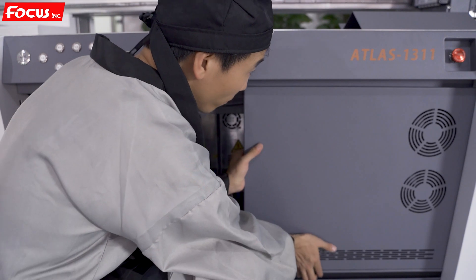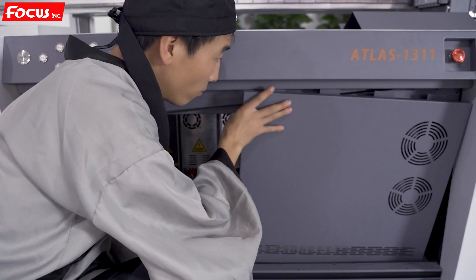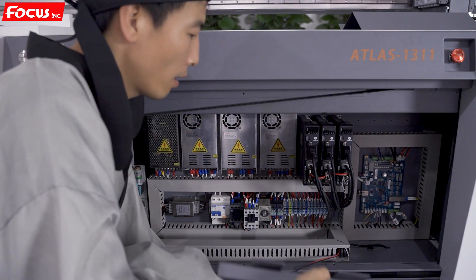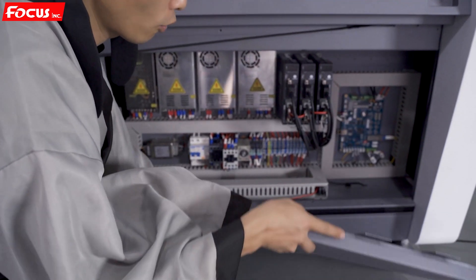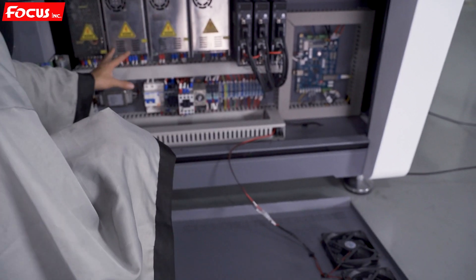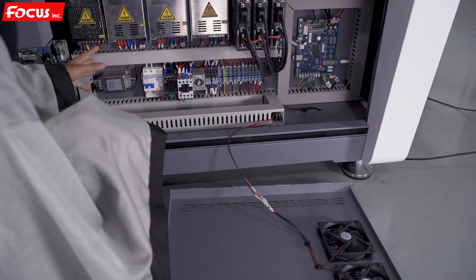The right side cover opens the same way — move up and then push down. Please be careful that there are two cables connected to this red side cover. This is the cooling fan to suck out the hot air inside the control system.